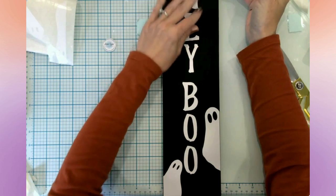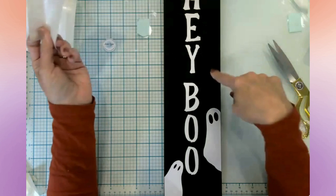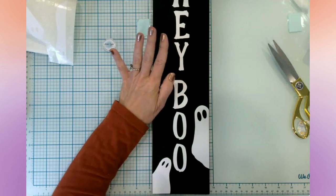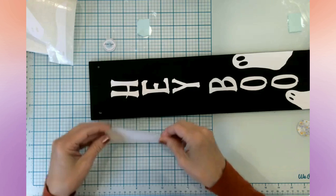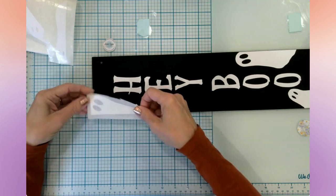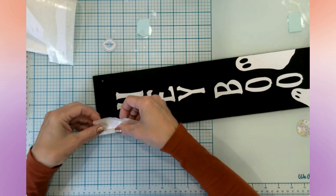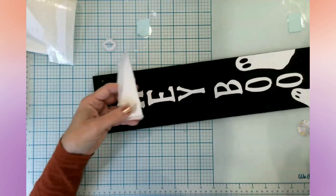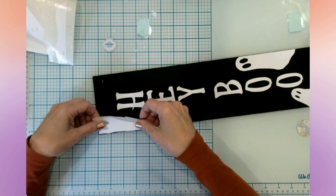I was always kind of nerdy and quiet like a bookworm — like Velma — but I always wanted to be Daphne. See how this paper transfer tape doesn't pull up this paint? And this paint is not sealed — that's why I love it, it works really well with your painted wood projects. You don't even have to use your scissors — you can tear the transfer tape if you need to, and that's another reason why I like it.